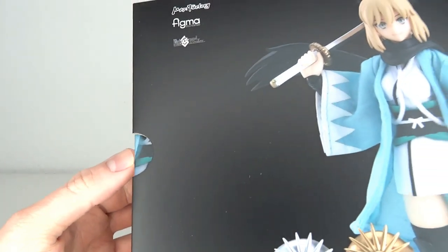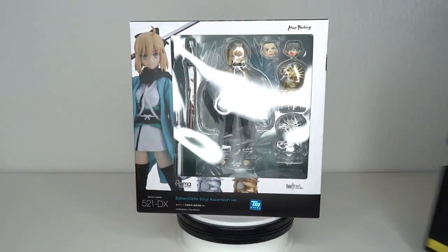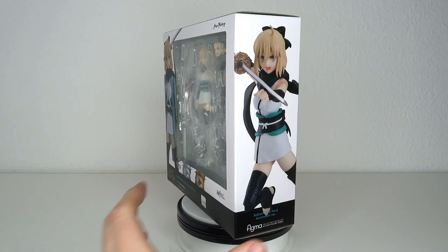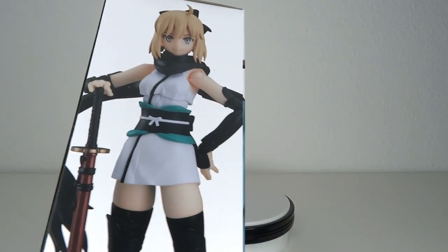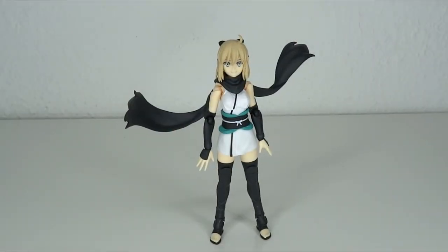By the way, this is the DX slider you've been looking at all this time, but you have your classic standard Figma box with the window, some stuff on the side, and some artwork — well, not really artwork, it's actually just pictures of the figure. So let's get into it.